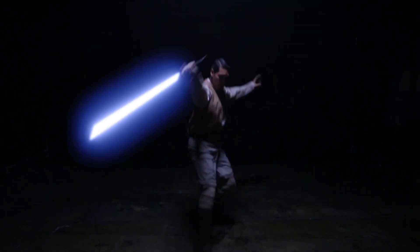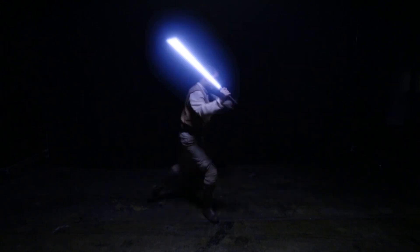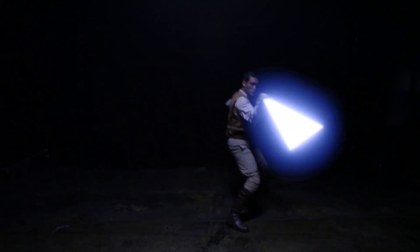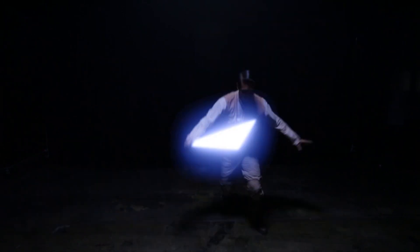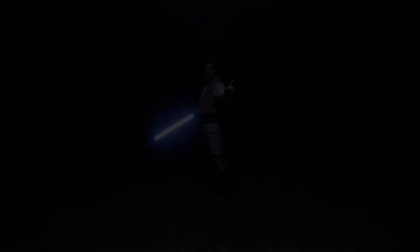If you notice, the angles of attack are also made with less swing than Form 1. This was created to make Makashi a much more effective style of lightsaber fighting, creating less of an opportunity to defend these attacks.